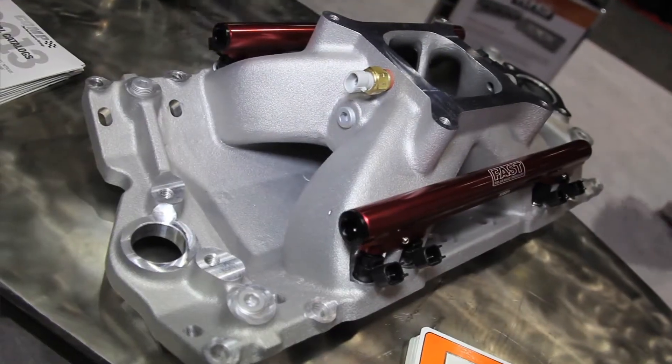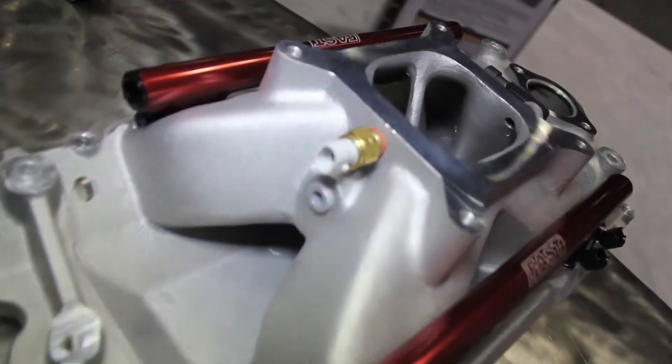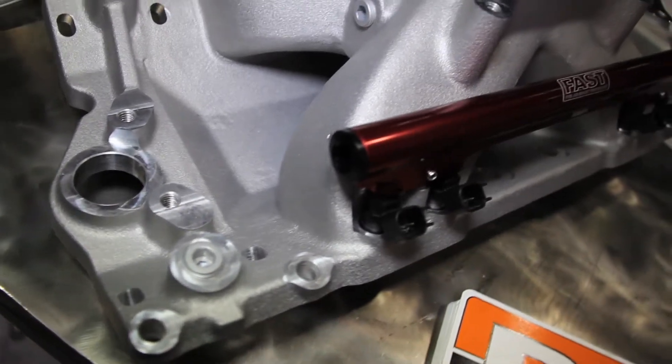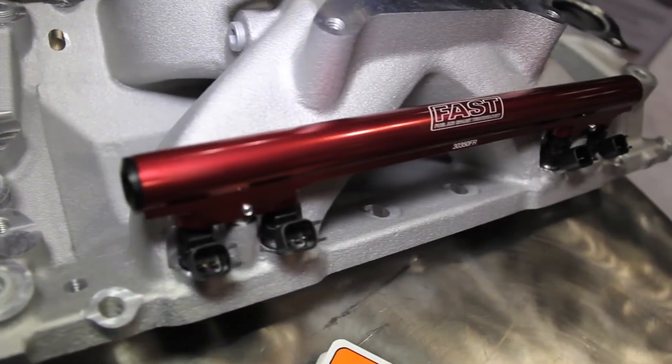You guys also make a new option for the fuel-injected guys. Most of the engines have gone to fuel injection nowadays and a lot of them are being converted over from existing carburetor applications. What we've come up with is a four-barrel manifold that has the ability to put the injectors in it. What we did that's unique is we laid the injectors back where they're angled right towards the back of the intake valve.